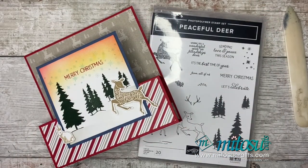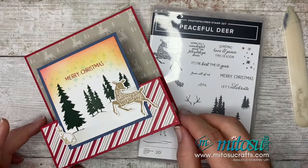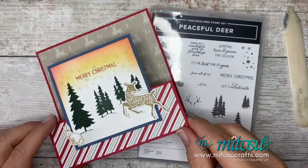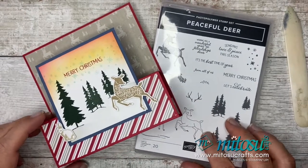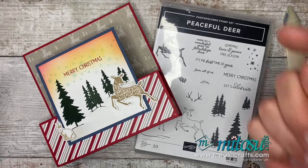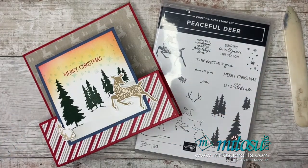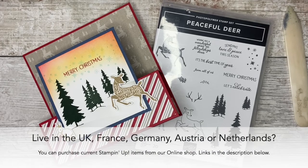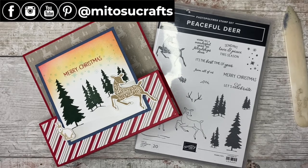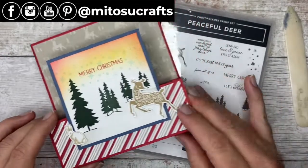And there we have it — today's card with the Peaceful Deer stamp set, a front panel step card with a little blending to create a nice winter scene. Thank you so much for joining us. Please give us a comment below, a thumbs up if you liked what you saw, and remember to hit the subscribe button and the all notifications bell. Until next time — same time, same place next week, next Friday at 6pm for another Funfold Friday. Thank you all for watching, take care, bye-bye.